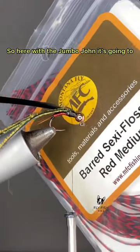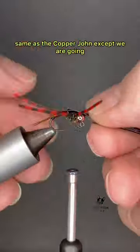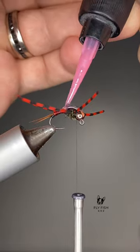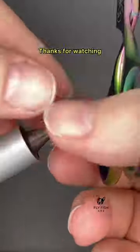Here with the Jumbo John, it's going to be on a curved shank hook, tied basically the same as the Copper John, except we are going to have rubber legs in there. So grab up all your Copper John material and your favorite rubber legs and try them out. Thanks for watching.